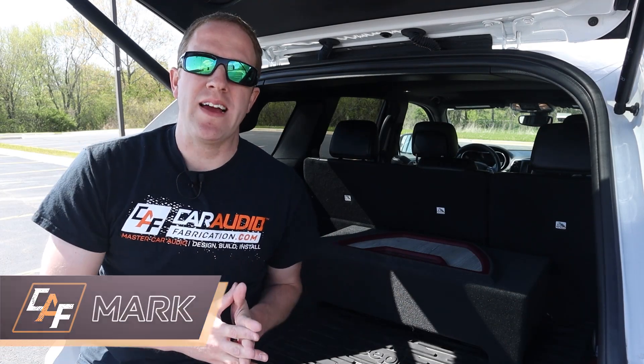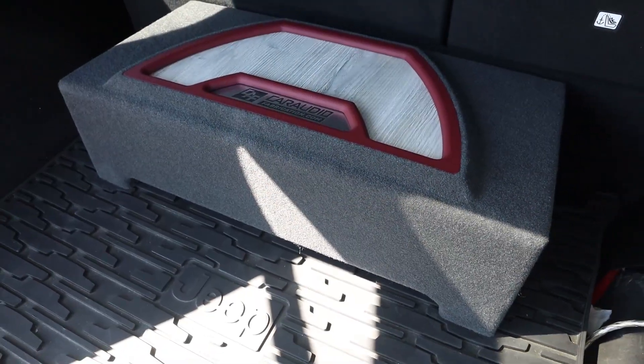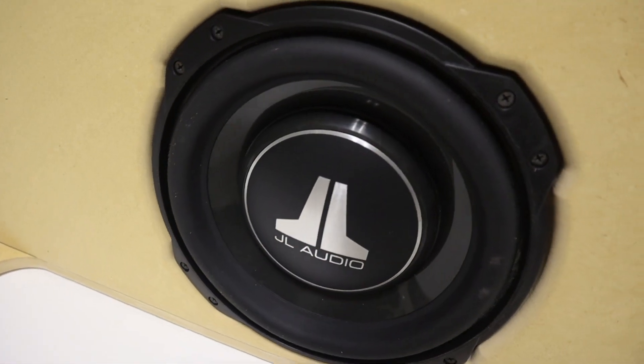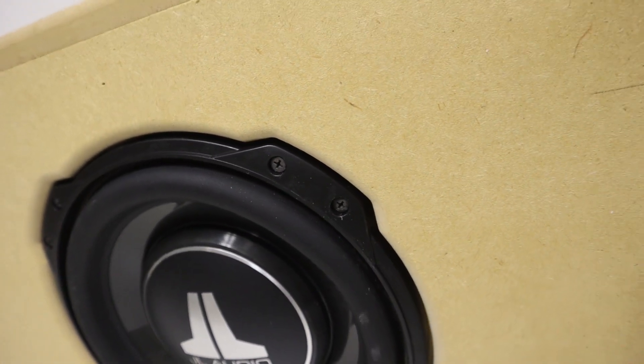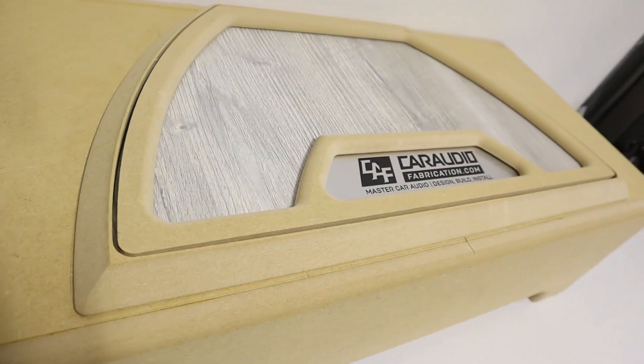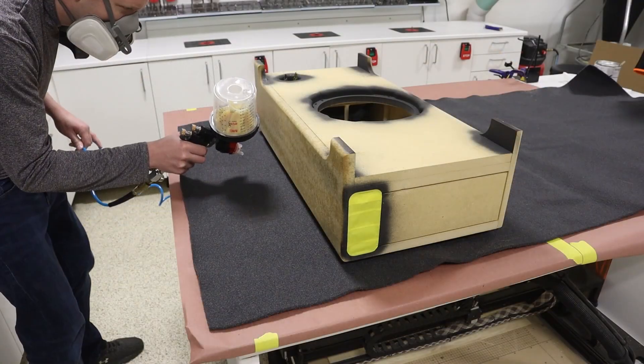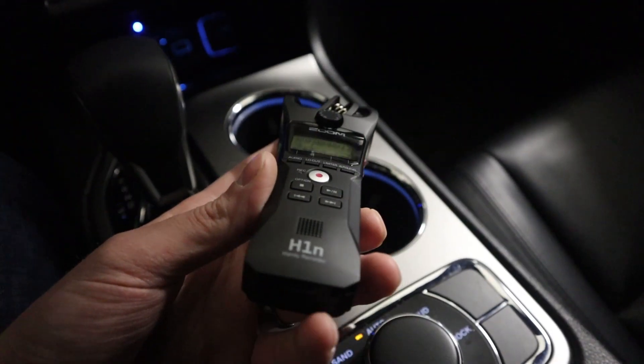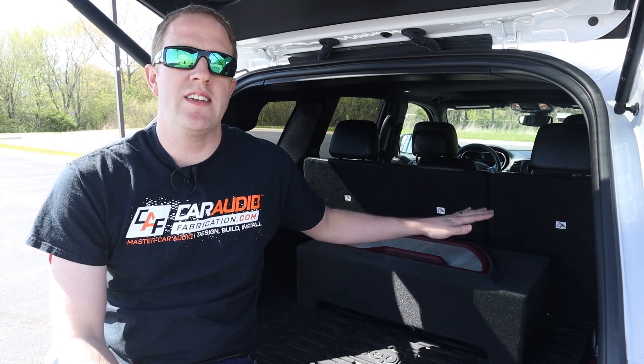Hey, what's going on guys, Mark here. Welcome back to Car Audio Fabrication. I've currently been working on making this ported subwoofer enclosure — it's a down-firing subwoofer enclosure for a JL Audio 10 TW3 slim subwoofer. We did the woodworking process, the beauty panel insert on top, the upholstery, and now in this video we need to do some testing to see how it performs and hear how it sounds. We also have to attach the speaker wiring and the subwoofer grill.